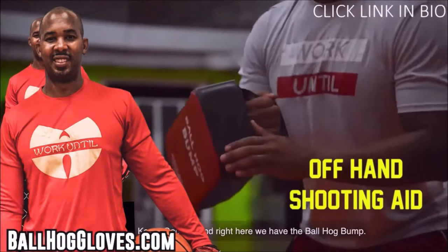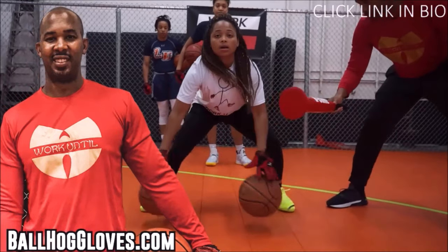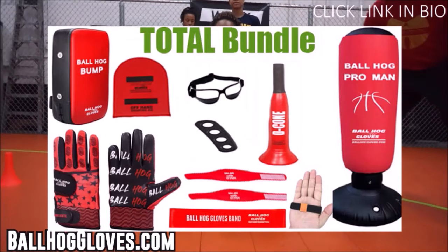For the BallHawk ball handling gloves, cones, bump pads, and shooting aids, go to BallHawkGloves.com for all your sporting goods needs. To get the total bundle, you get the BallHawk gloves, the bump pad, the decone, and many more. Click the link in the bio.